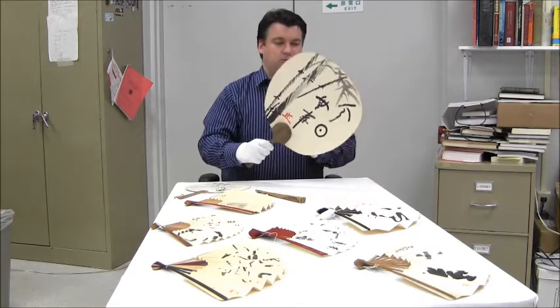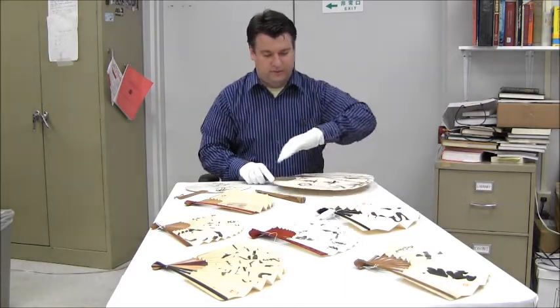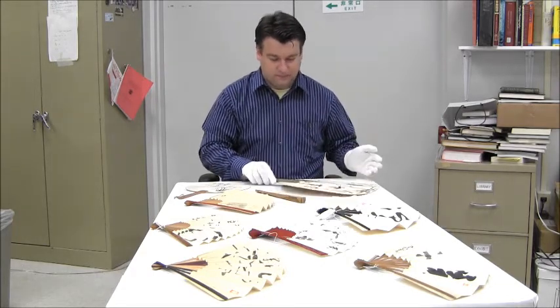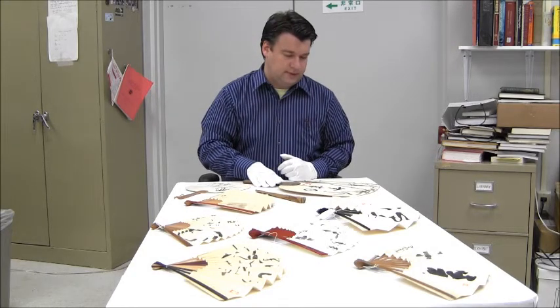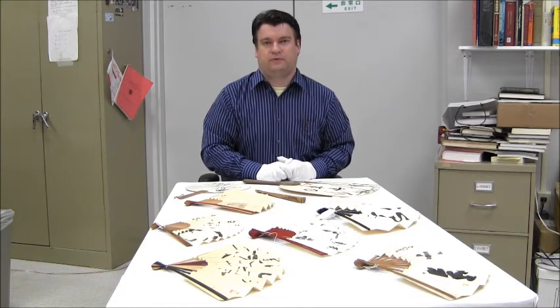The second type of fan is called Uchiwa and it's a rigid, not bendable fan. It's also made out of very thin bamboo stripes and covered with paper. Now these are summer fans and they would be used in the countryside especially during festivals, and they are particularly popular during the Obon festival.